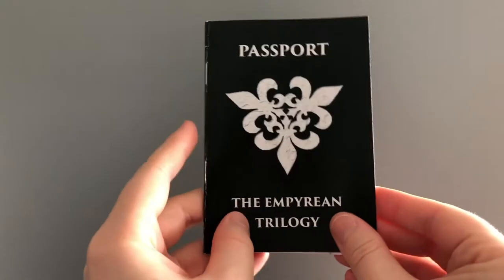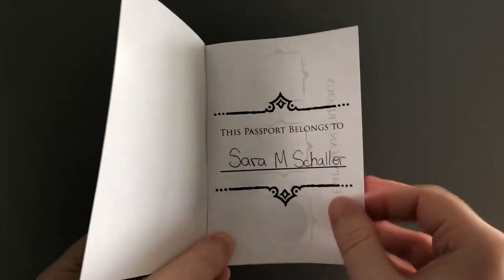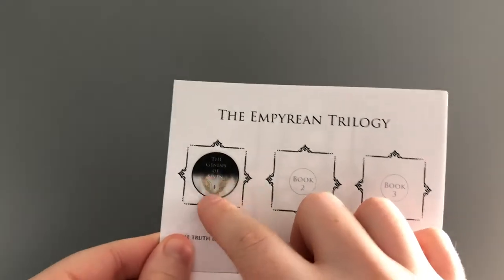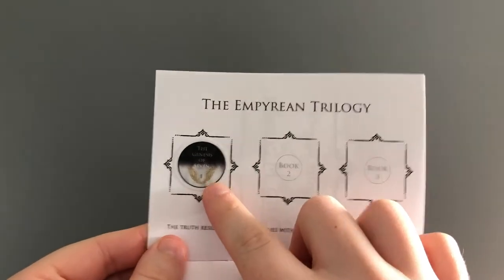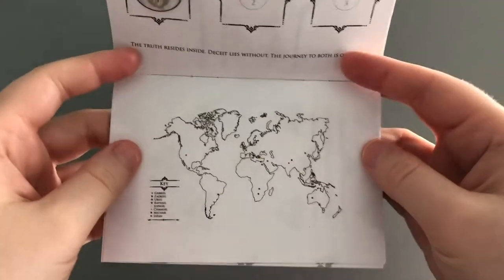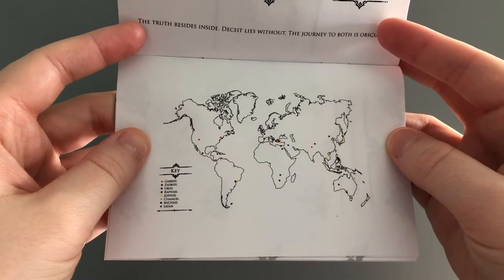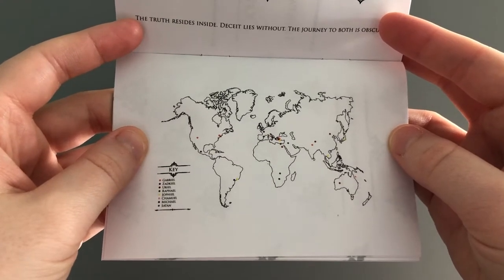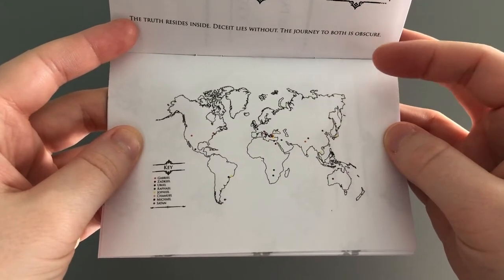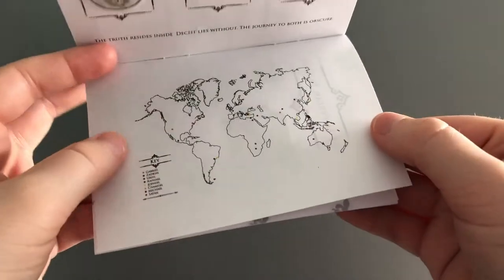This one I actually filled in. So here on the name page you could put your name, and then as you can see you'll have this cover sticker to put here, and you'll get subsequent cover stickers once the other books release. The map page stays the same — if anything this is kind of a little hint to what might be happening throughout the rest of the series, because these are locations around the world that eventually will have a sticker for them. More to come on that later.